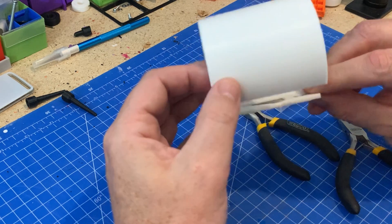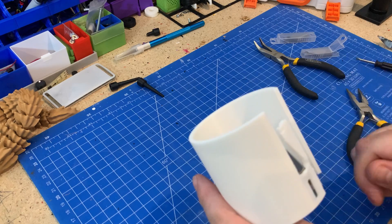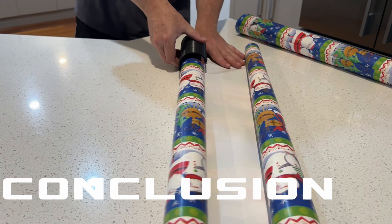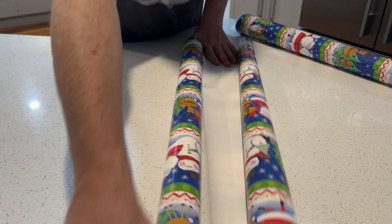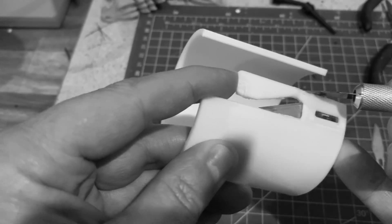Of course, be careful with the blade when you put it down and with the flame — I don't think I need to tell anybody that, but I take no responsibility for anything you do in your home. If you've got a lot of wrapping coming up this holiday season, I think this is worth a print. Now that we've got the hang of it, I can see we'd be using this one quite a bit. That's it for another trending print this week — if you're still around and haven't subscribed, what are you doing? Get on it straight away. Thanks again and I'll see you next week.